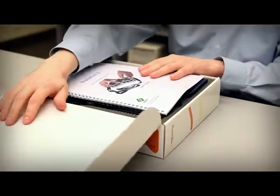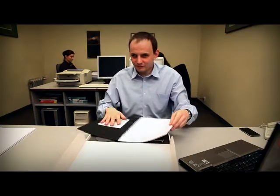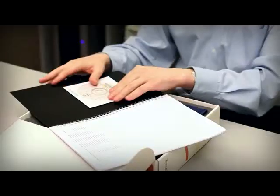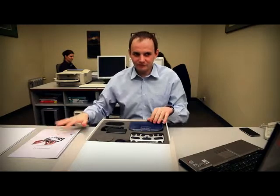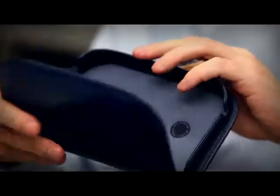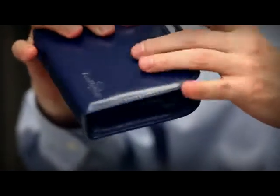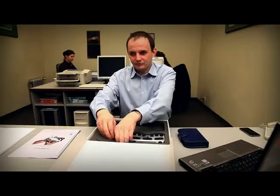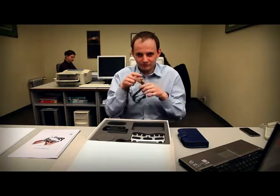The first thing we find when we open the box is the printed user guide. Once we set that aside, there are many goodies. First is the CD with the user guide and some software on it. Then we have a pouch for the Braille Pen 12. And then the lanyard, which gets attached to the Braille Pen 12.